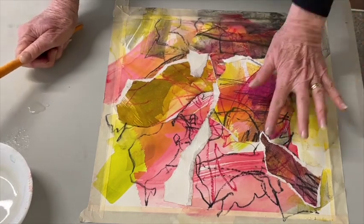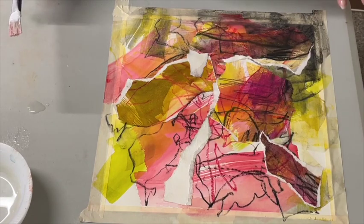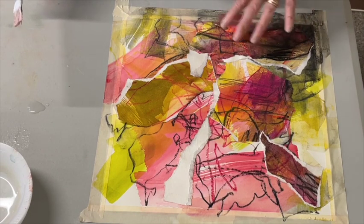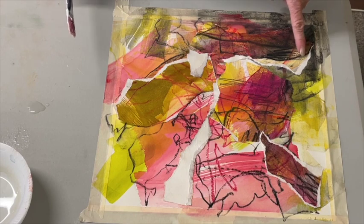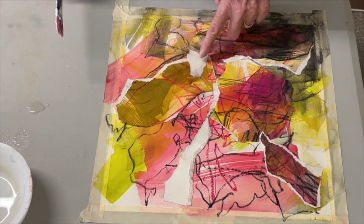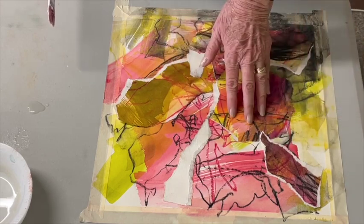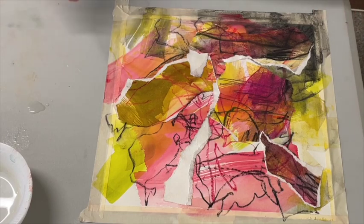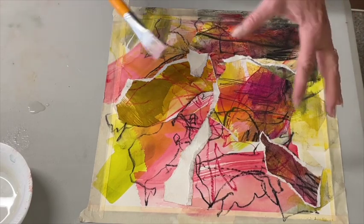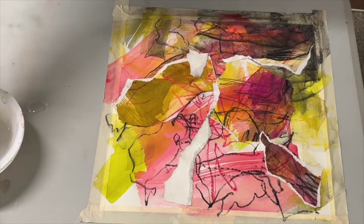The next thing I'm going to do is let it dry, then I'm going to put it back on my board and put a clear gesso over it. I like this — I like the white edges and some of the lines that are in the collage shapes and also in the background. I might go back in and even add some other things, and who knows what direction I'll even turn this. We'll see what happens.